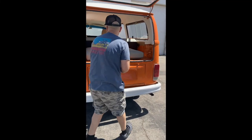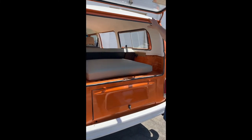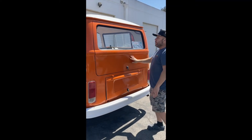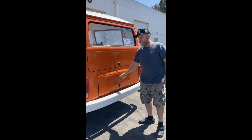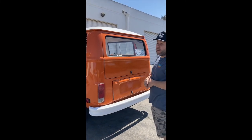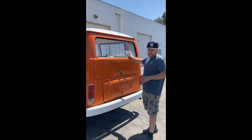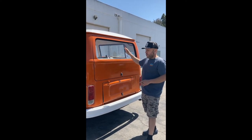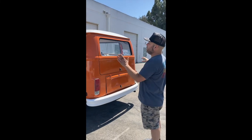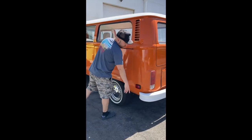A lot of work goes into getting it running that way. These rear hatch seals are replaced and new. The license plate will go right here — I have the latch, just haven't put it on yet, I'll probably do that today before I head out. I'm taking this on a little cruise drive, and sometime next week the buyers will come down and pick it up. It's clean titled, registered, and daily drivable — done to the best that a VW bus can be done.